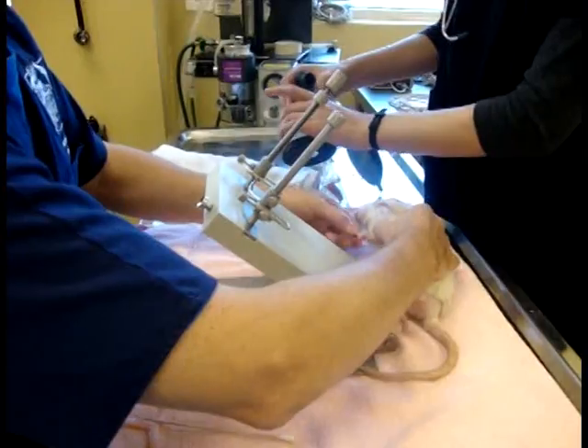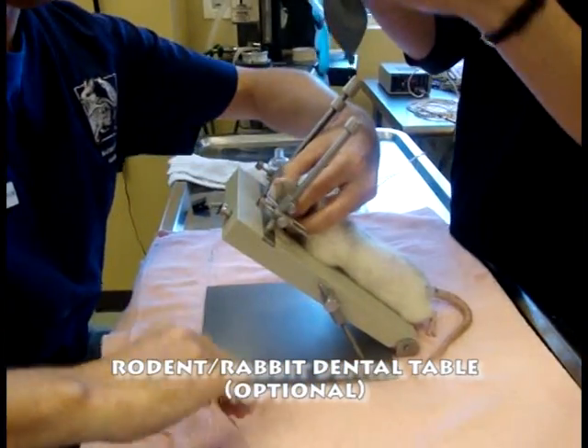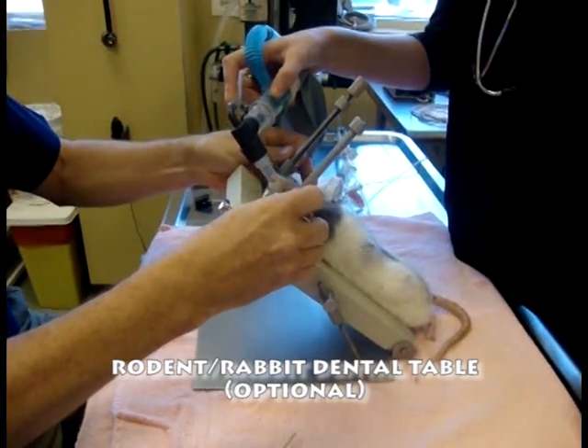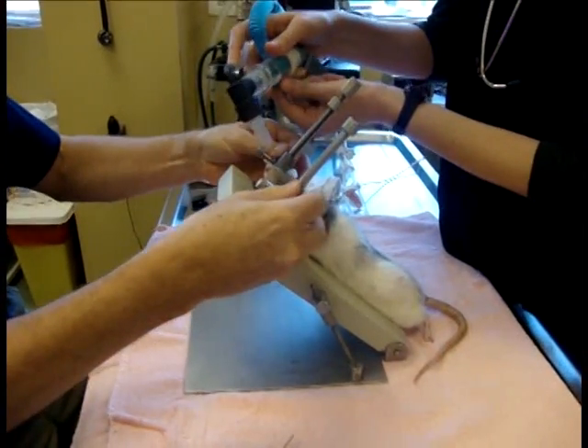For this demonstration I will be using a rodent rabbit dental table to intubate. It will help free up my hands for the procedure. It's not mandatory for doing intubations of small rodents, but it will help in certain situations.